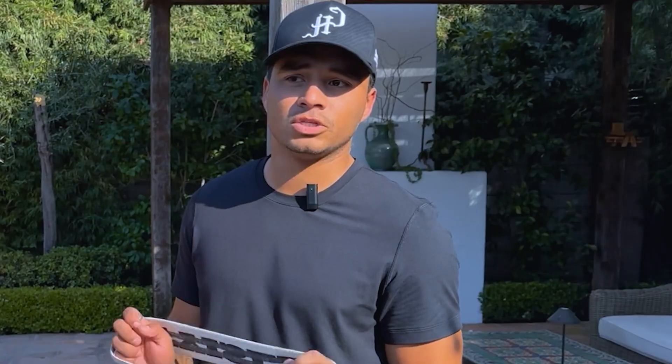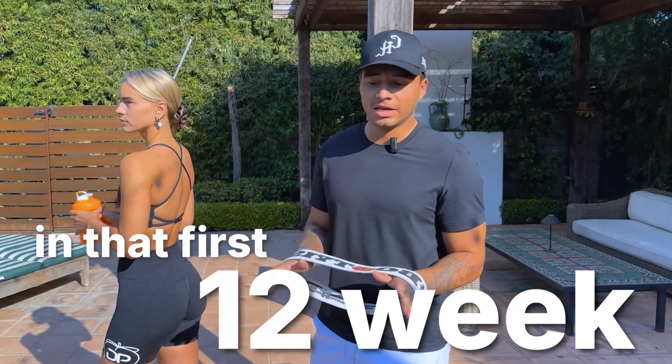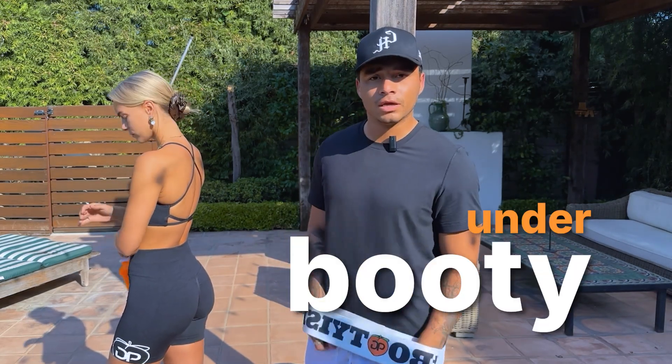I always recommend starting at home because you need to get confident in your forms and start progressive overloading before you ever need to get into a gym. There's so much you can do at home in that first 12 weeks — that's the whole point of the 12-week at-home booty program. Then you take it from there and progress. We're going to show you guys that today with this under booty workout.